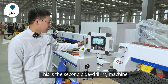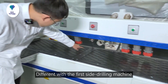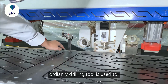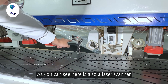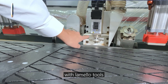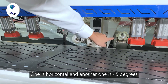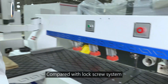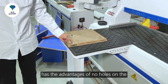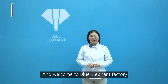This is the second side drilling machine. It has a movable control panel with a touchscreen. Different from the first machine, this one has three spindles. The first spindle with an ordinary drill bit is used to drill side holes on the workpiece — there is also a laser scanner here. The remaining two spindles with lamino tools are used to make lamino invisible connections — one is horizontal and another is at 45 degrees. Compared with the lock screw system, the lamino invisible connections have the advantage of no surface marks on the workpiece and being easy to assemble. Thank you for watching and welcome to Blue Elephant Factory.